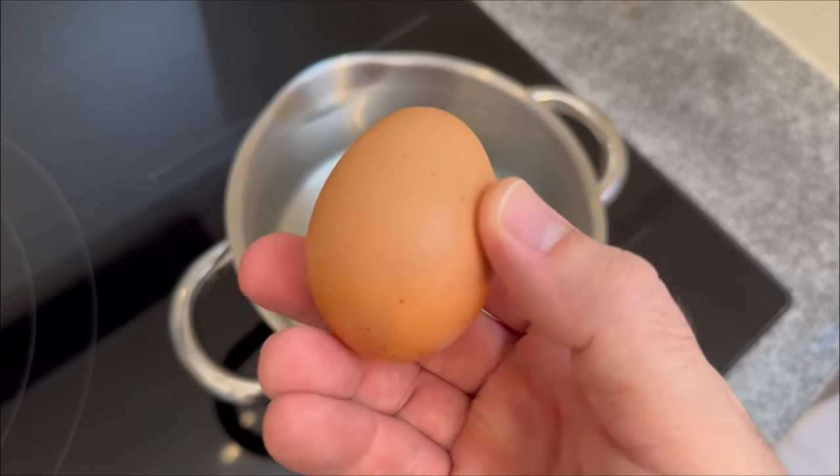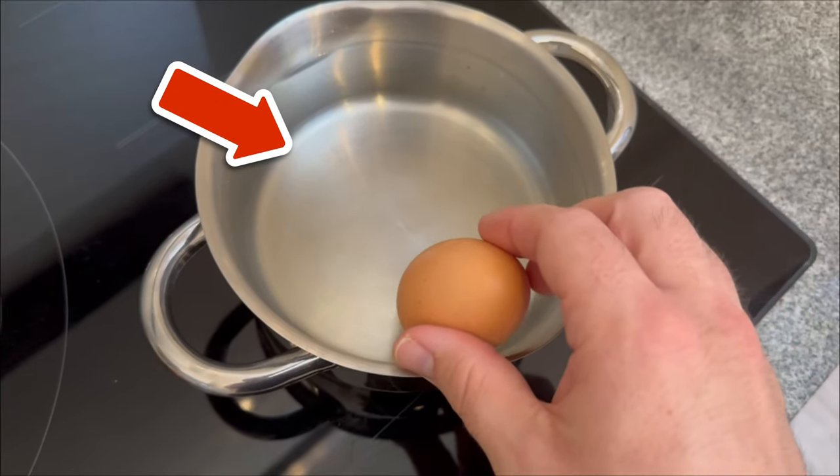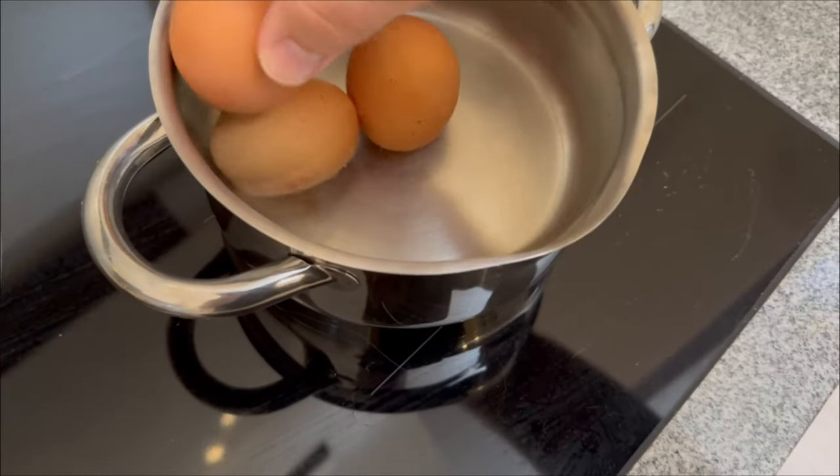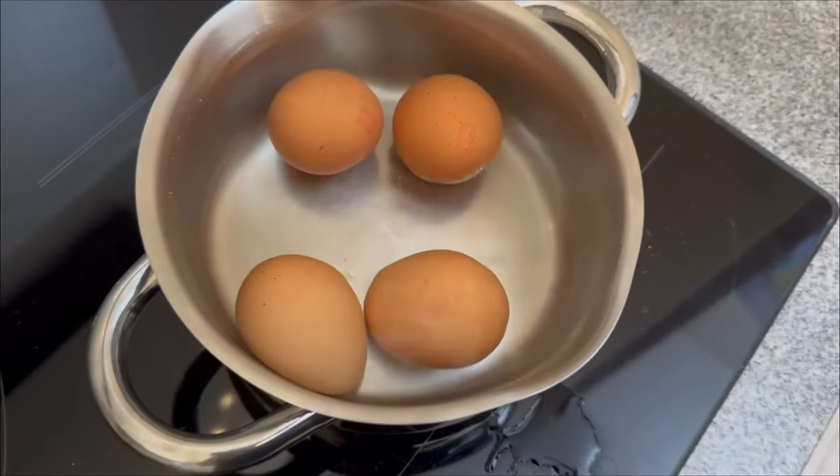Do you regularly boil your eggs in a saucepan with a little water? Then you shouldn't just tip this egg water away in future, because you can still use it instead. In this short video I'll show you what to use it for.